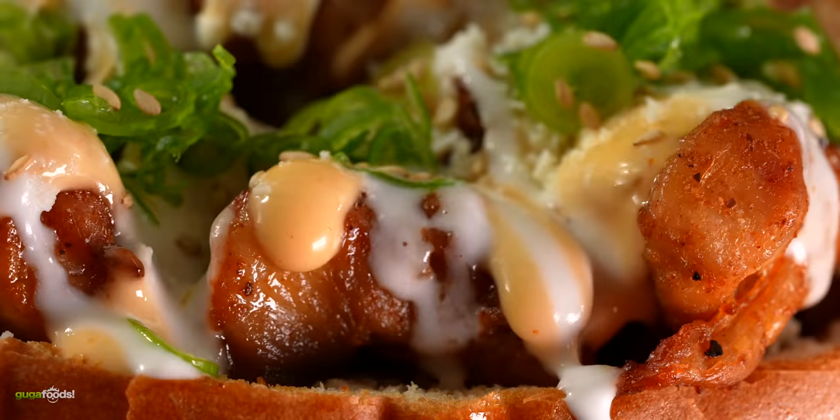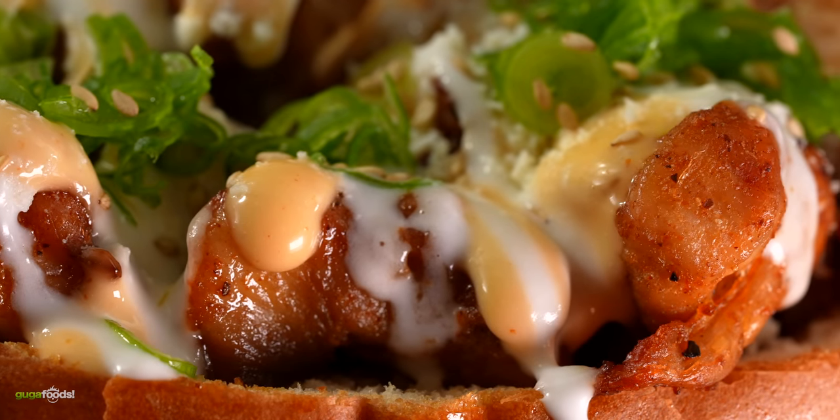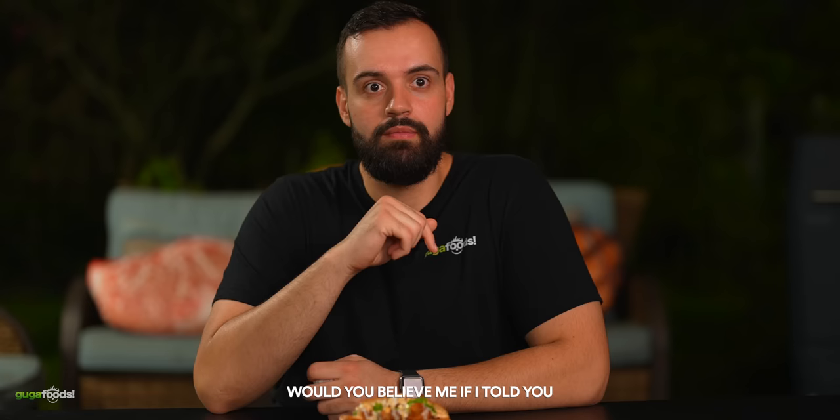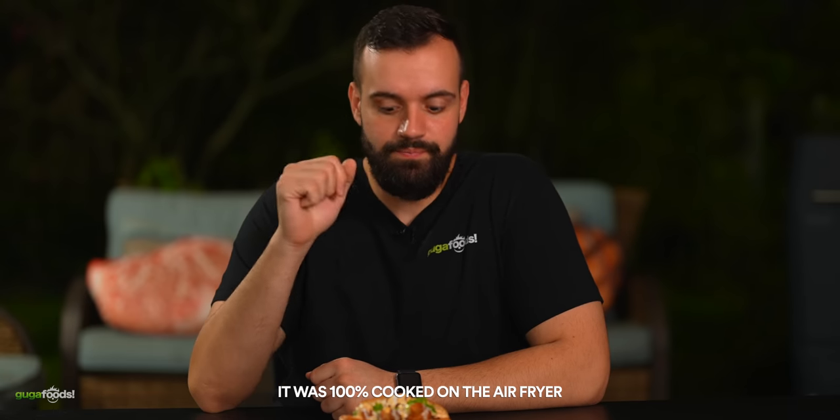Let's find out right now. Beautiful looking sandwich, can't wait to dive in. Cheers! That is a mouthful. The bread is a lot softer than I thought it would be, the chicken is nice and crispy, and there's a ton of sauce - it adds such a tanginess that blends in with everything. Google told me this is a healthy-ish sandwich so I thought it would taste bad - I was very wrong, this is delicious. Would you believe it was 100% cooked on the air fryer? On an air fryer? Yep, no oil at all. The fact that this is all done in the air fryer makes me feel like I can do this at home myself.